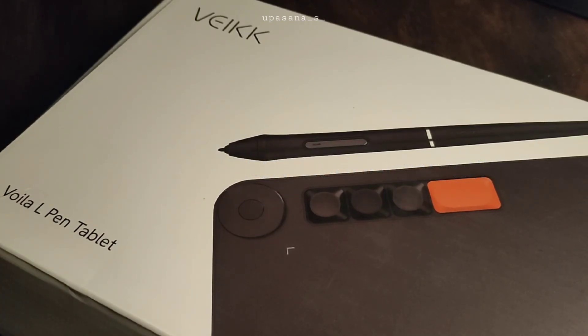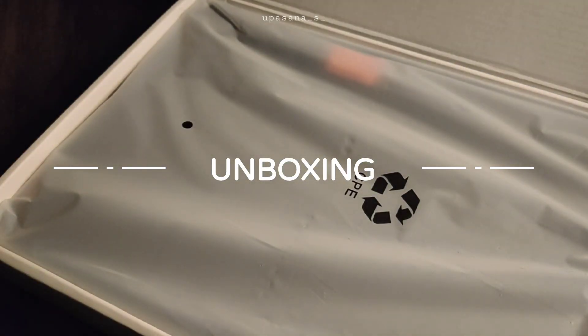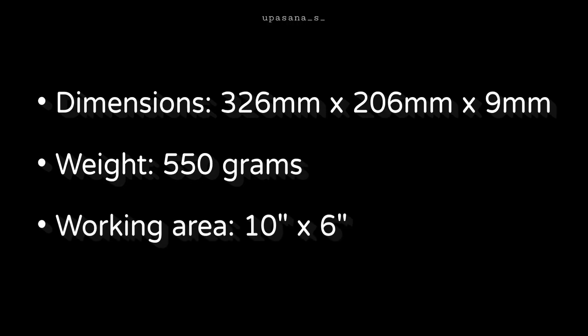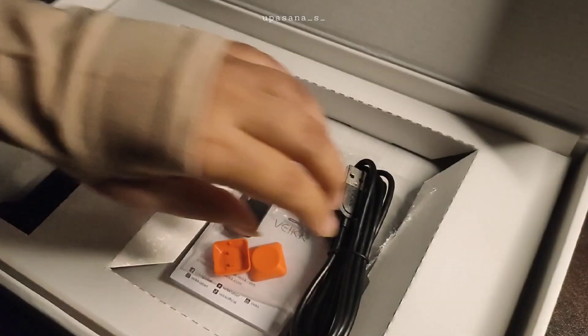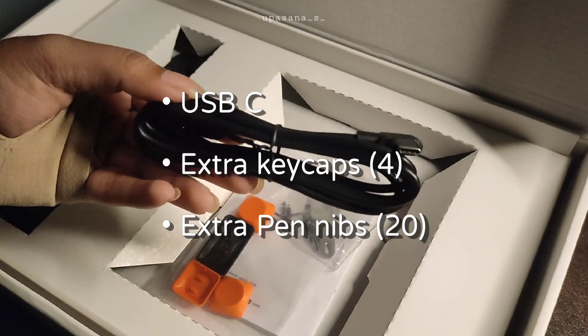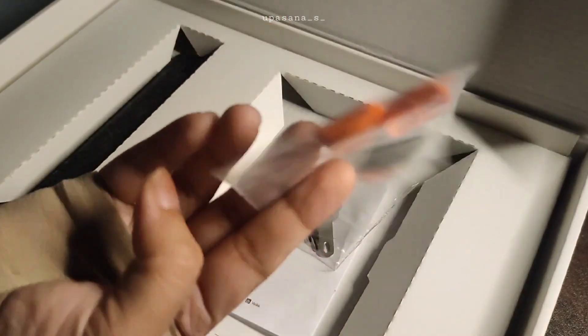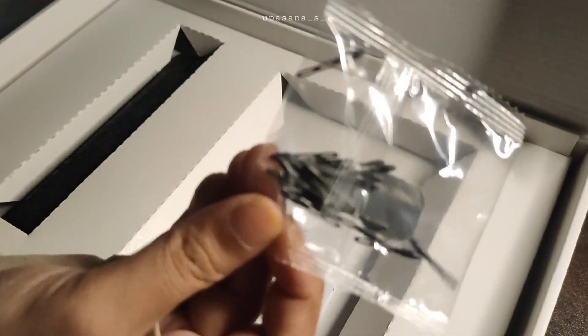I will be starting with the unboxing first. We have the tablet itself — it's really thin and lightweight, so it's pretty portable if you are on the go. I've actually been taking it with me and the weight didn't bother me at all. Next we have the USB-C cable, the extra key caps, and the pen nibs. I love how they include these extra caps so you can customize the look and feel of your tablet — neat for anyone who likes a bit of personalization.